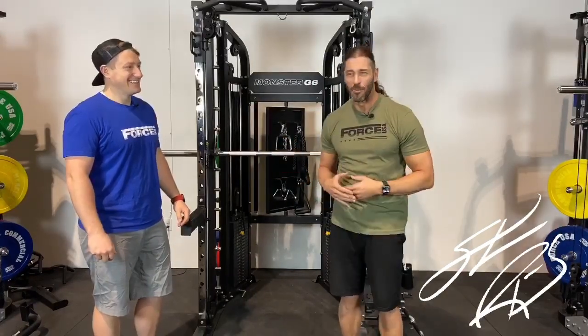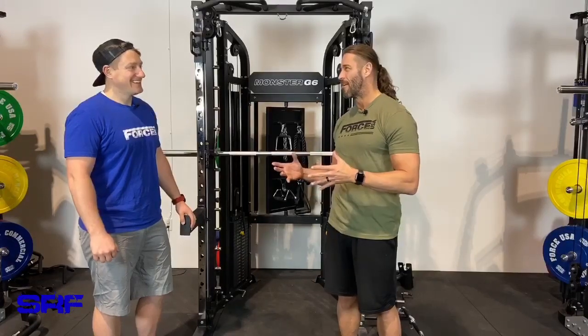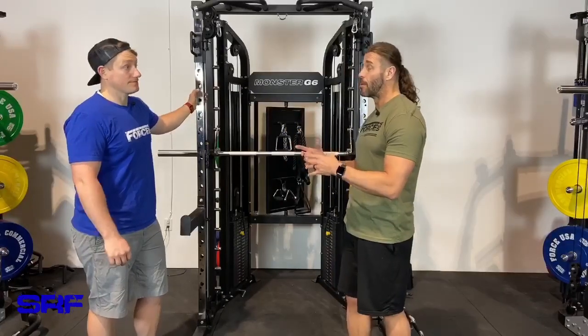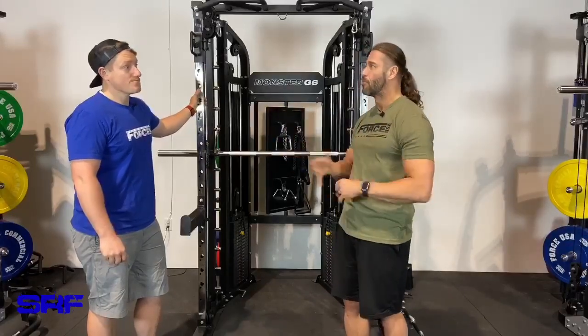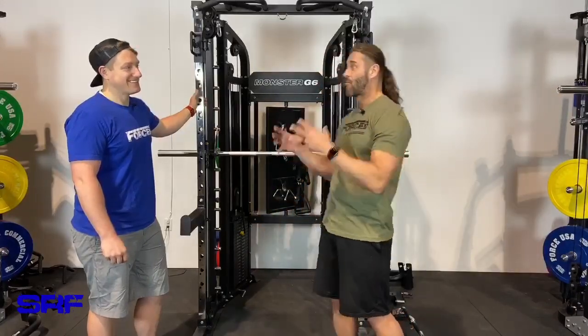Hey everyone, this is Stevie Richards on location at Force USA headquarters in Draper, Utah. We have the Monster G6 here — this is part of my series of videos on the G-series for Force USA. I really wanted to record this video because we talked about the G12 commercial, G9 commercial, and even looked at the G3 a little bit to see where they all line up.